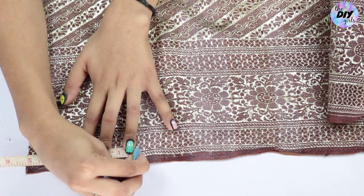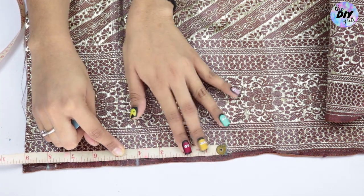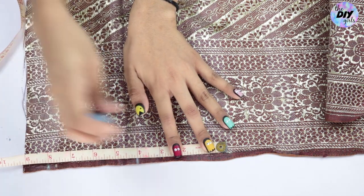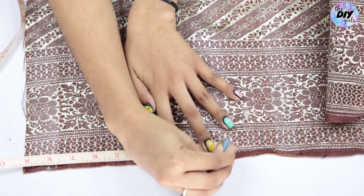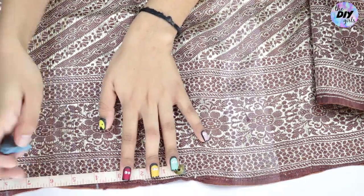From this point, mark a four-inch gap. Then place your measuring tape at your most recent mark and make another four-inch mark. Basically, we are making four-inch marks along the saree's length — not the width. Keep doing this until you reach 10 to 15 marked points.